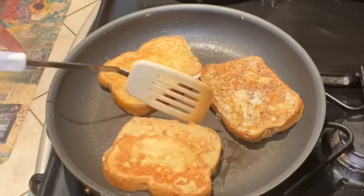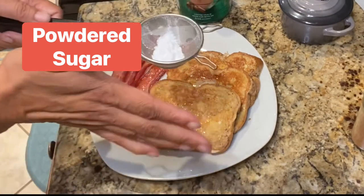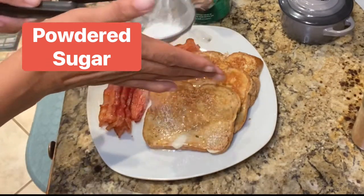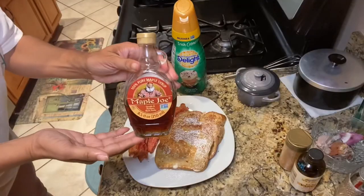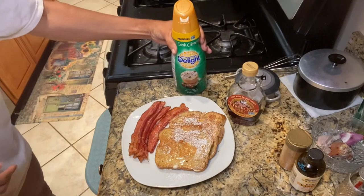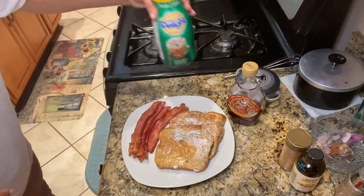Cook until both sides are golden brown, and now it's time to sprinkle a little powdered sugar on top. And of course you can also serve with some maple syrup, but the big secret is that coffee creamer.